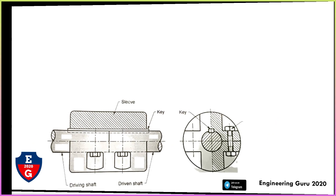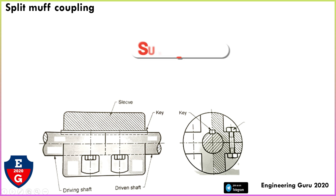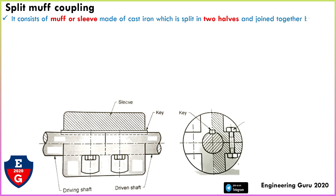Here in this figure we can see shaft number one and shaft number two. This part is called the sleeve, this is called the key, and the key enters into the keyway. This is the driven shaft and this is the driving shaft.